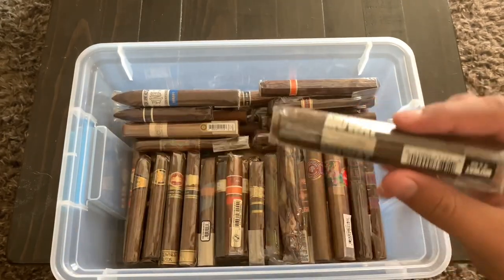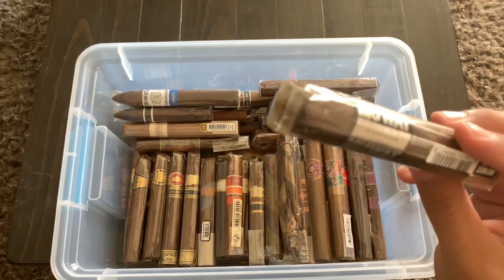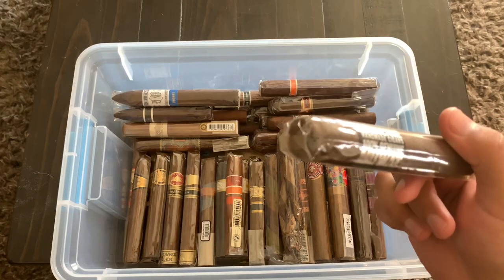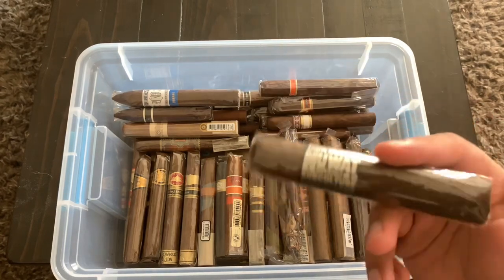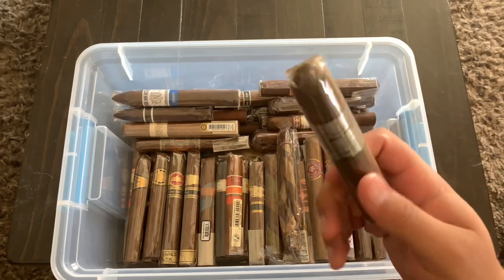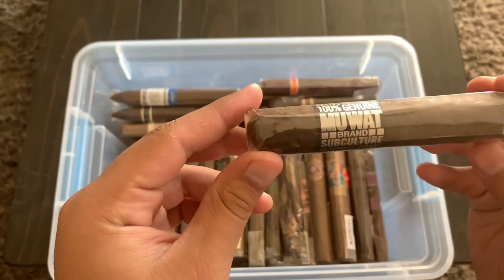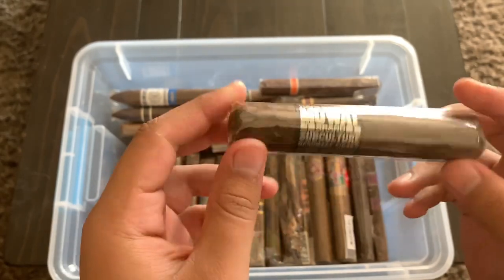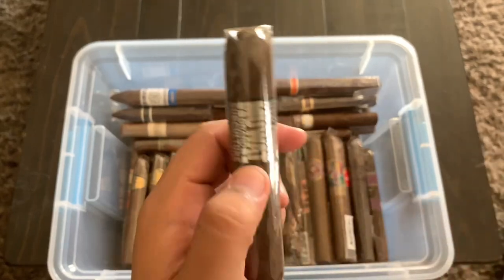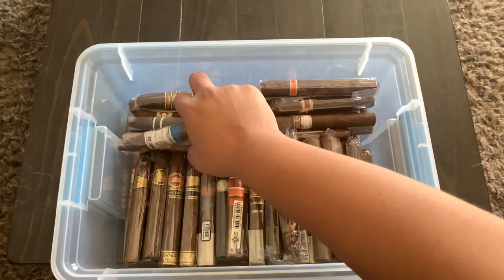Right here I have this one that's been in my humidor for a long time. I've been wanting to smoke it but it never really catches my attention. This is a My Uzi Was a Ton brand — Subculture. I'll smoke this eventually, it's just been sitting in there for a while.